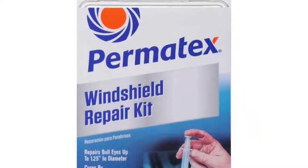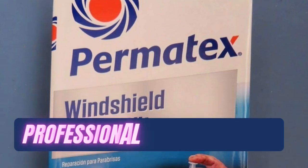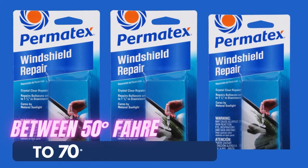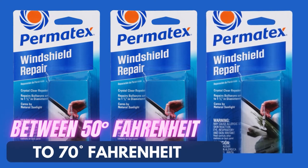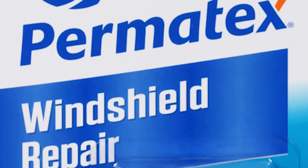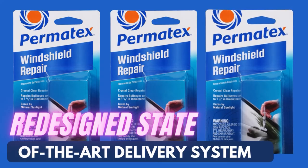The instruction manual that comes with the kit is very detailed, including photographs of the step-by-step procedure. The liquid resin requires no mixing or preparing and provides a professional quality repair. The company recommends the repairs be done in a shaded area with the repair area temperature between 50 and 70 degrees Fahrenheit. As the resin cures itself in sunlight, they recommend leaving the car in direct sunlight for a couple of hours. The kit comes with a newly redesigned, state-of-the-art delivery system with an advanced spring lock feature.